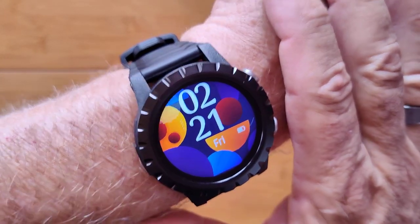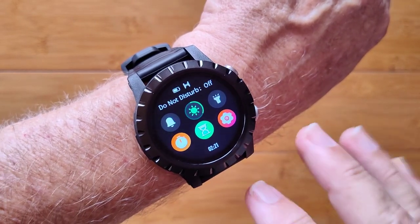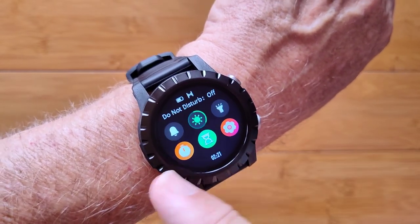This is the Zblaze Stratos. It's a really nice smartwatch with a lot of capabilities for sports and fitness and some health features as well.